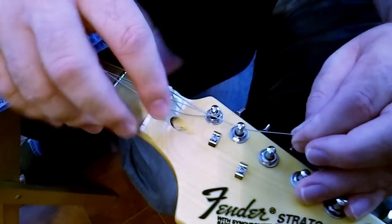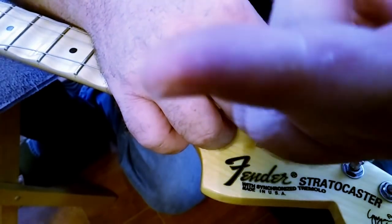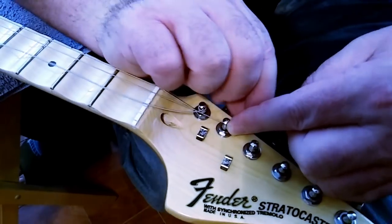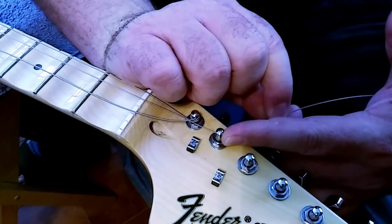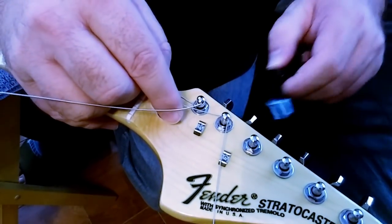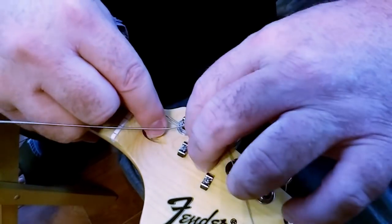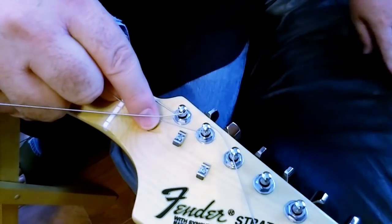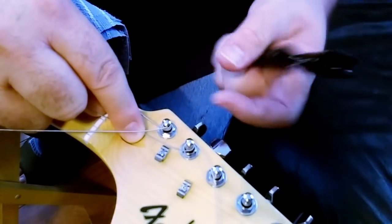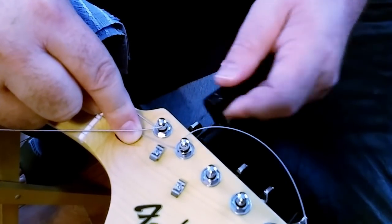For the fifth string, I give two notches — two finger lengths, or two finger-ligament lengths. Pull it to the second joint, bend it back up to the post, put your lightning bolt bend in it, then start winding. Make sure the winds go underneath so the new windings are going toward the bottom of the post.